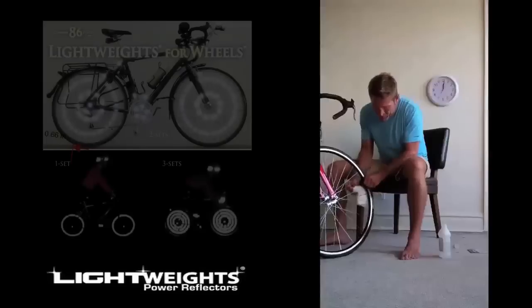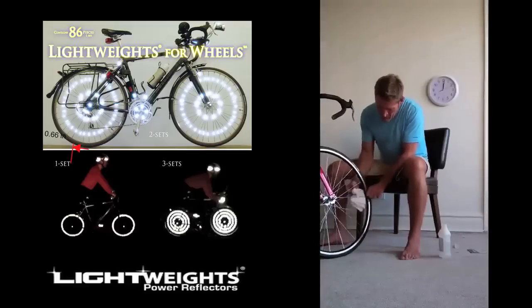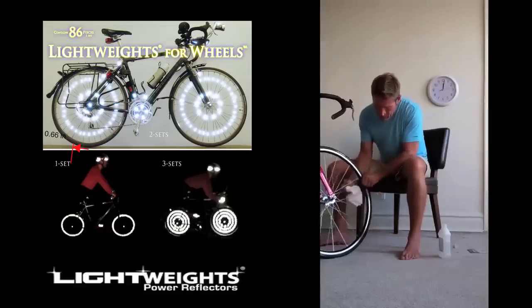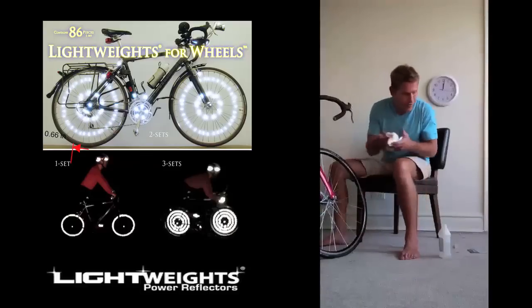I had them on a bicycle for 18,000 miles — broke spokes, replaced wheels, put the lightweights back on there. Okay, as that section is done, you can see we have a little bit of dirt off of there.